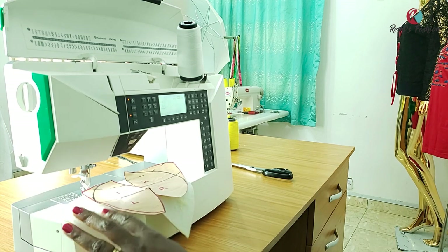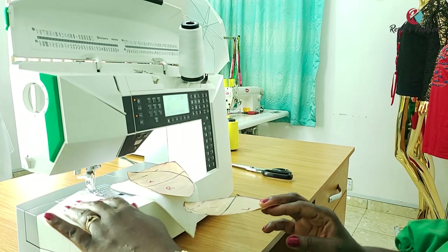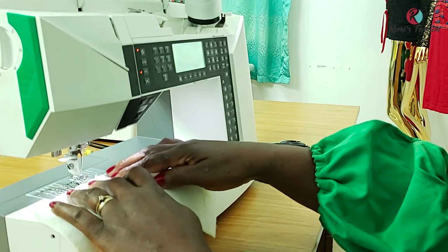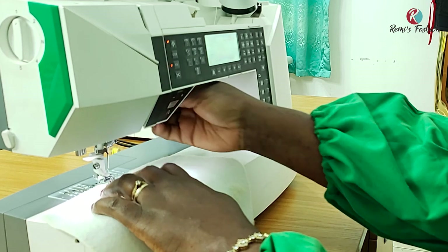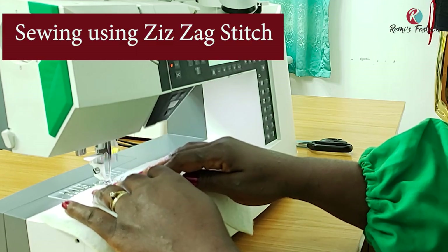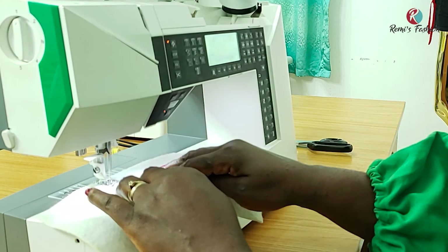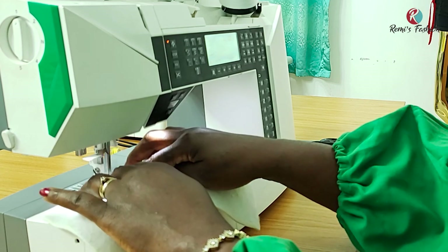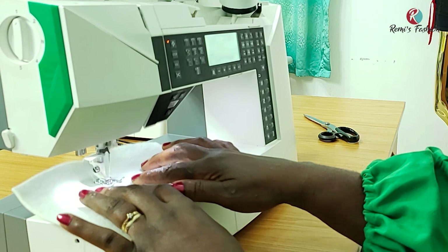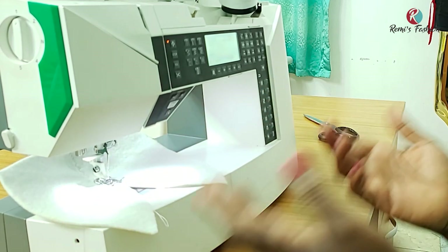You take your pattern pieces — that's the bra cups. You make sure the left is on your left and the right is on your right. And then you make sure you align them together like they are kissing. And then we sew. As you're sewing, you're putting them together like this — and the zigzag stitch is holding them together.